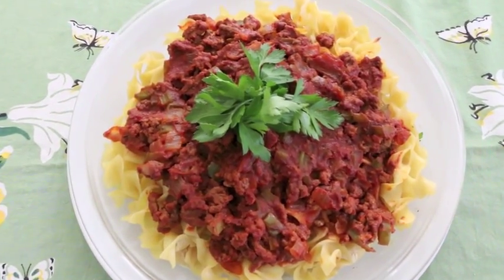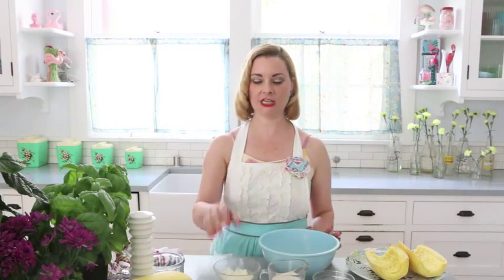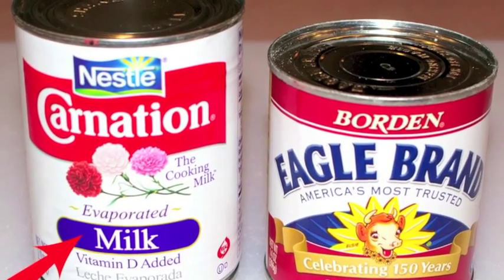Today we are going to be making a meat sauce that originally went on top a bed of noodles. I know meat sauce and noodles has been done a million times, but the reason this piqued my interest is because it used evaporated milk.